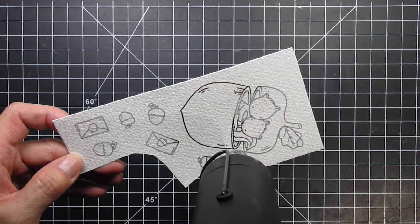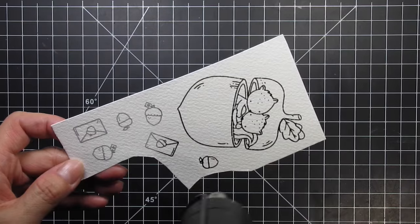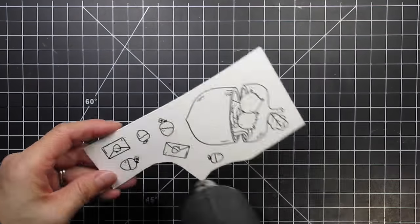I use the magic embossing bag to eliminate stray specs since I'll be heat embossing these images. Then I ink up the images with VersaFine Onyx Black pigment ink and close the lid to stamp the images. Now that all the stamping is done, I apply clear embossing powder and set it with my heat tool.